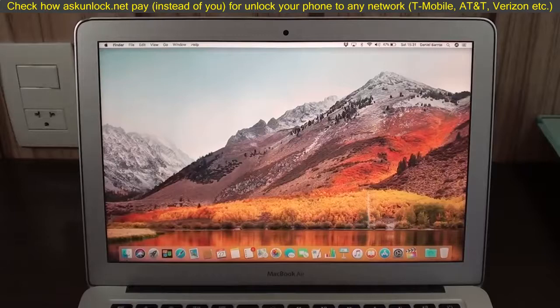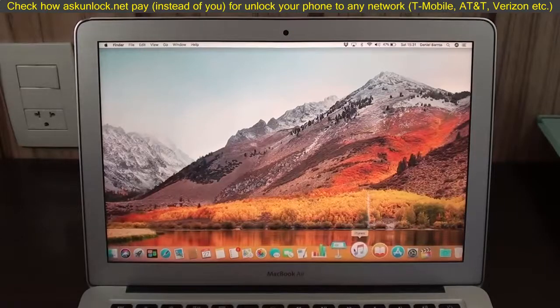So, as you guys can see here, I've got my computer. It doesn't need to be a Mac, as I said — it can be a Windows or a Linux. The only software you're going to need is iTunes. Don't worry, iTunes is free, and if you have an iPhone, you probably already have iTunes anyway. You just need iTunes for the process of removing the passcode.